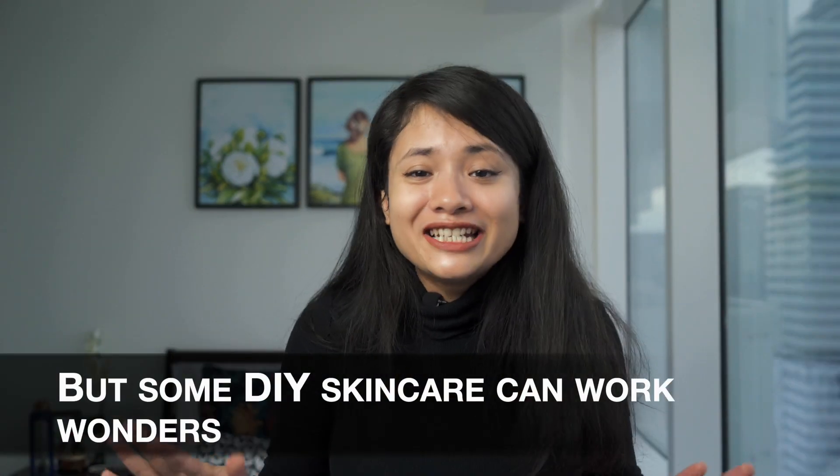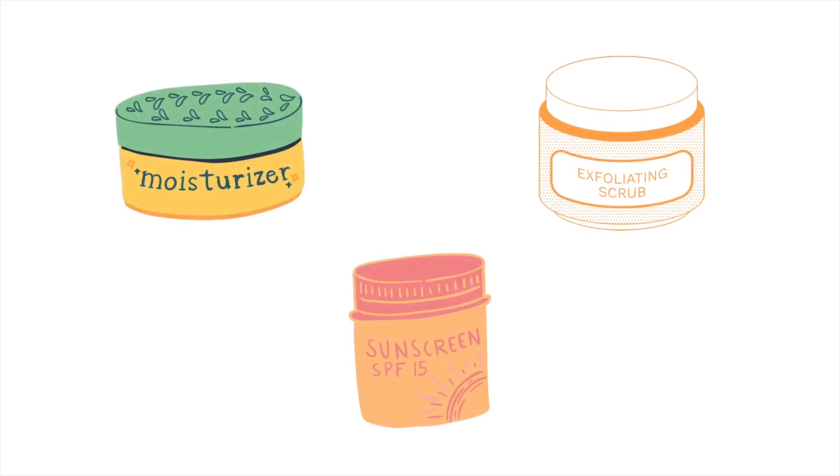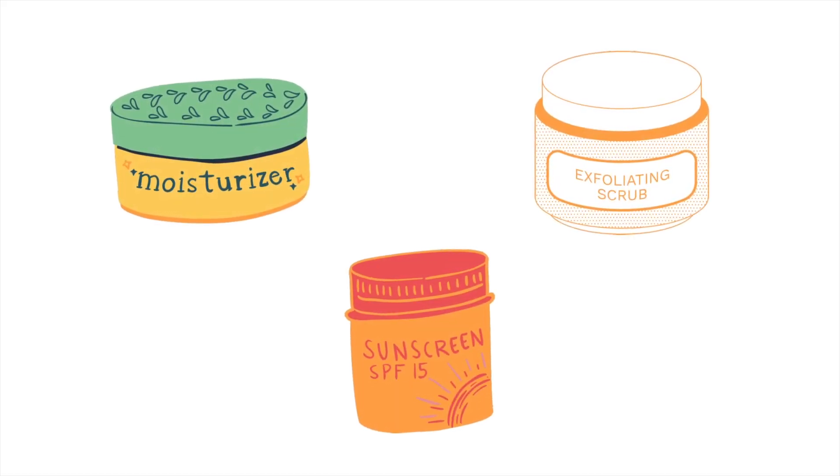But wait, that doesn't mean all DIY skincare recipes are useless. Many types of homemade skincare products are brilliant and work really well. For example, yogurt-based face masks or milk-based cleansers you make at home are excellent for your skin — one of my personal favorites is the milk cleanser I make at home. But for things like moisturizing creams, high percentage acid exfoliants, and SPF, it's better to stick with the commercial ones because they are well tested and formulated in a well-maintained facility.